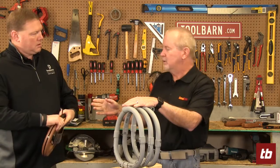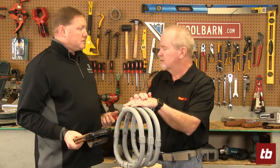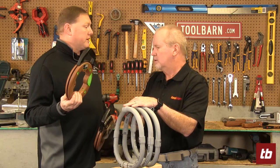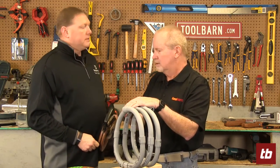Kind of a side question: are metal fish tapes a thing of the past, or is there still a good place for them? There's still going to be good places for these, especially for some really tough things. But for the most part, most jobs you're going to be able to do with the new fish tape — and do it a lot easier and a lot safer. It's like everything else: there's an application for everything, you just have to make sure you know what it is.